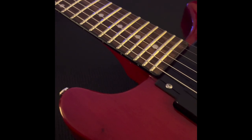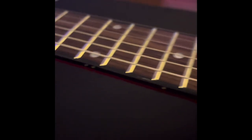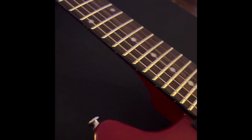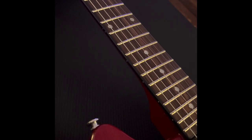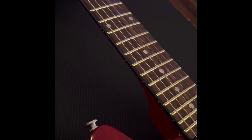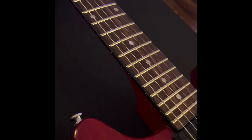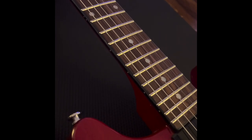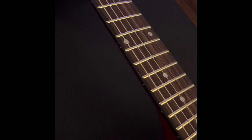The guitar out of the box, setup-wise, is not too bad. It could probably use a little truss rod adjustment and the action is a little bit high. To me personally, that's not a deal breaker. A lot of people complain about that with budget guitars — it's being shipped from Asia to California and then to me in Virginia, and it is summertime here, it's ungodly humid.